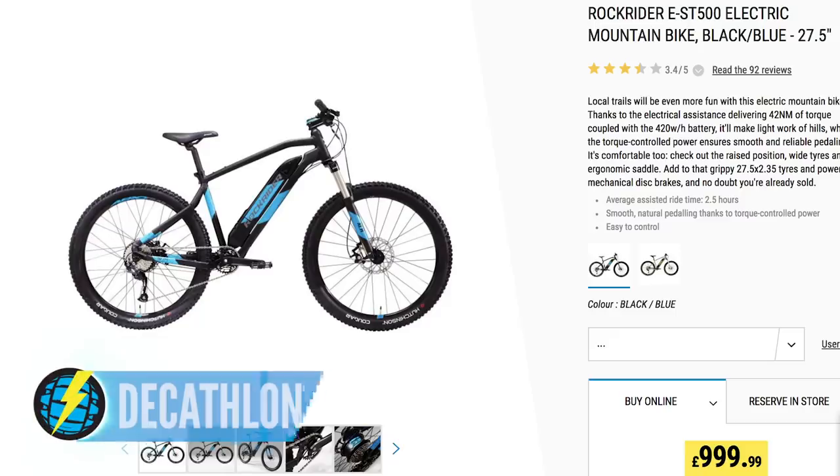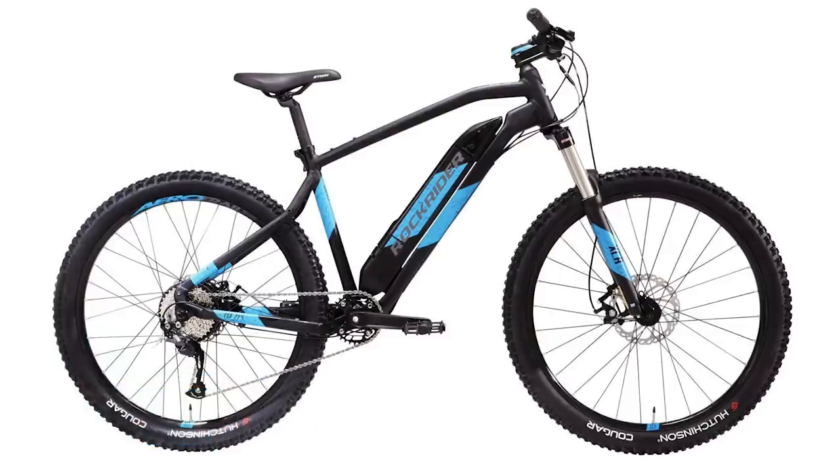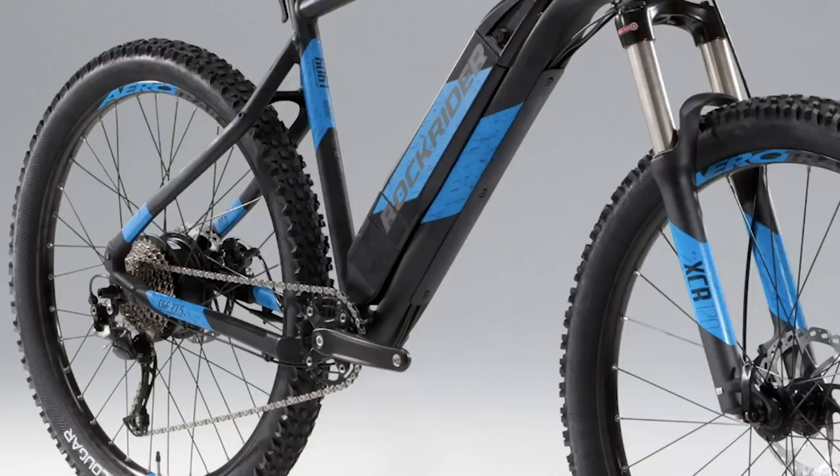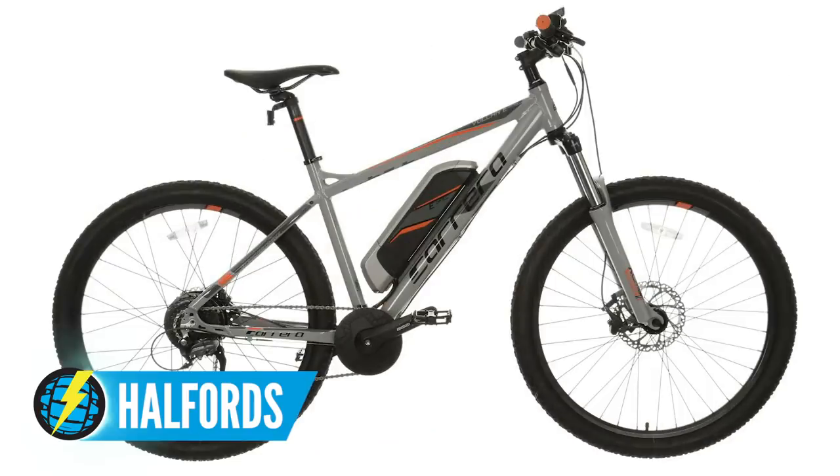If you spend up to a thousand pounds, you get this Decathlon Rock Rider. What you get here is much more suitable componentry and, of course, sizing — four different sizes, which is really important when buying a mountain bike. It's a hub drive bike, so it's a bit limited on super steep hills. But when you get into this price point, look at this bike here — the Carrera — taking that next step up, getting you more towards a capable mountain bike. It's got better brakes, better suspension, a bit more designed to hit those trails rather than just the commute to work or forest trails.